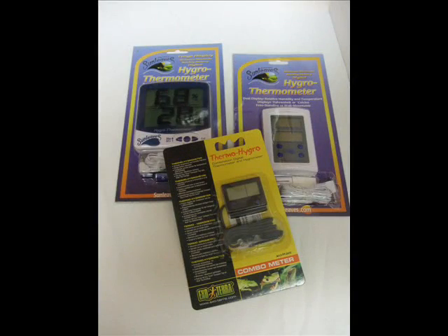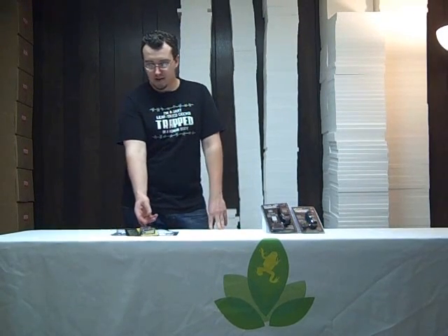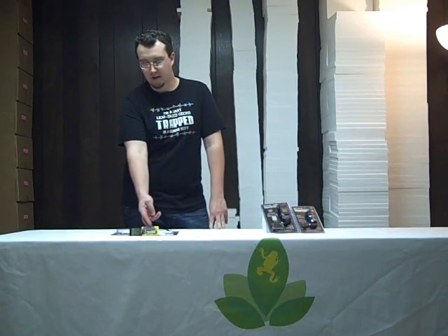Josh's Frogs carries two different classes of products to ensure that the animal is getting the proper temperature. The first class would be the digital temperature gauges. Two of these — the SunLeaves models — measure both the temperature according to a probe and the humidity at the base unit, whereas the ExoTerra thermo-hygro combo meter has a probe that measures both the temperature and the humidity of the enclosure.